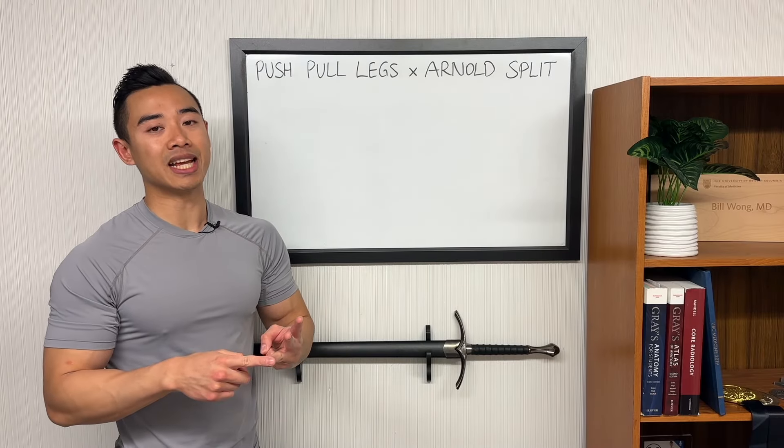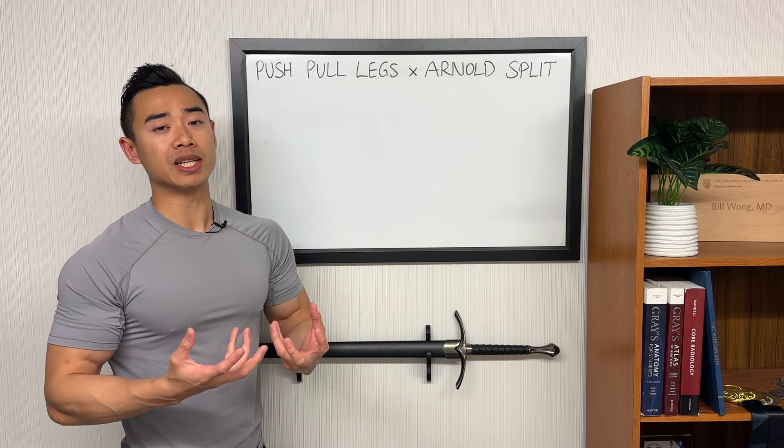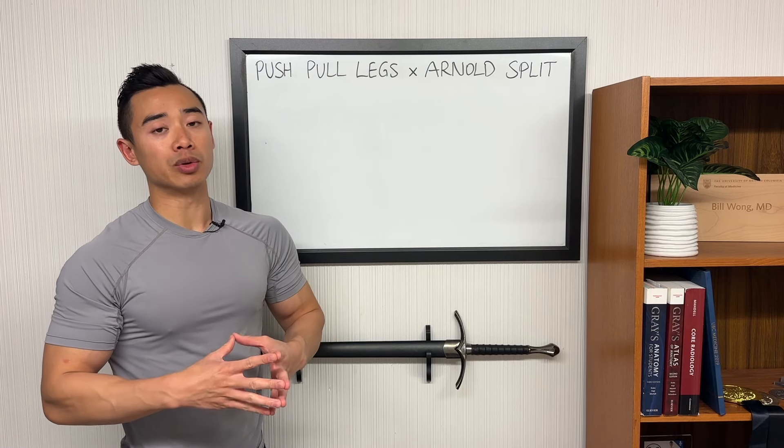In the Arnold split, we also have a three-day setup: chest and back, shoulders and arms, and legs. Both of these splits have their own pros and cons, and the idea is that in a hybrid split like this, you get a little bit of both worlds.